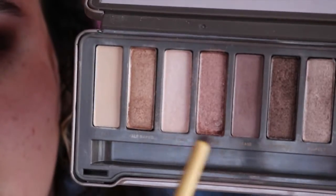That's really cool. And then I was just like, you know what — pigmentation is better with a finger, so I just put it on. Then I took Booty Call into my inner corner — that is what it's called — and we're done with the eye look.